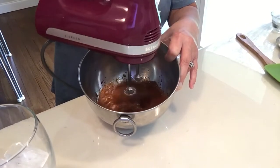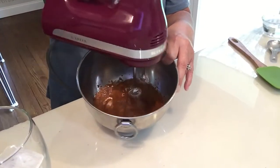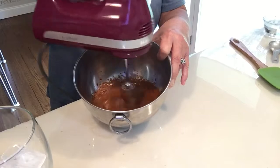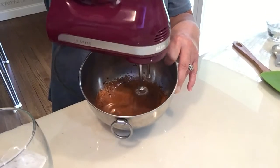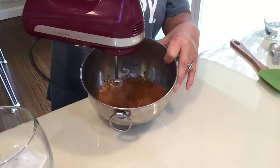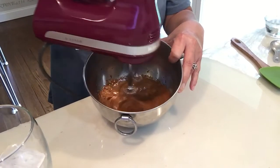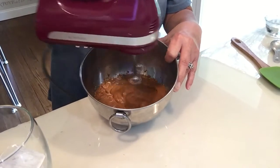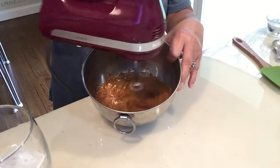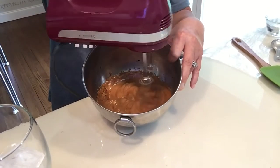I'm going to put it on higher now — it's gonna get loud. You see how it's already creaming up? It makes it really creamy. From what I understand, this is non-dairy, so it's great for people who are lactose intolerant. See how it's getting lighter and fluffier?